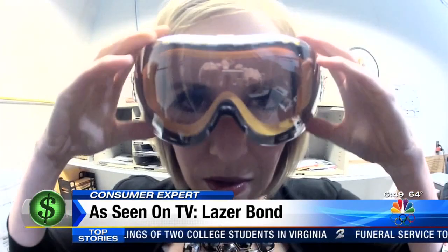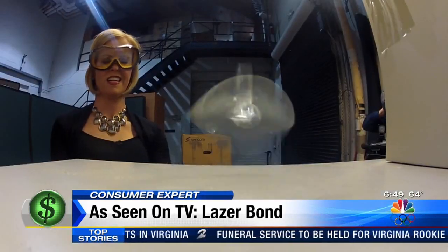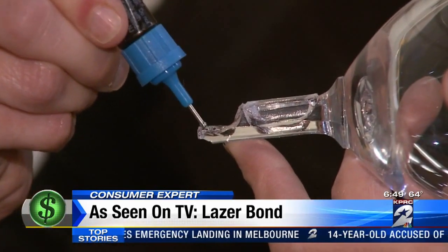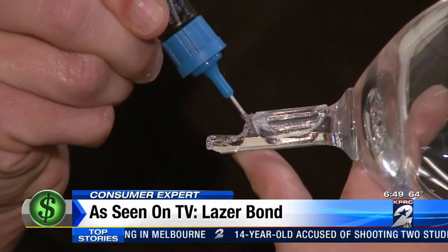Before we could fix stuff, we had to break it: the stem of a wine glass, a coffee mug, and a coat hanger. And hopefully we can reattach it with Laser Bond. We're going to start with our wine glass stem. We applied the plastic adhesive, which as advertised is not as messy as glue.